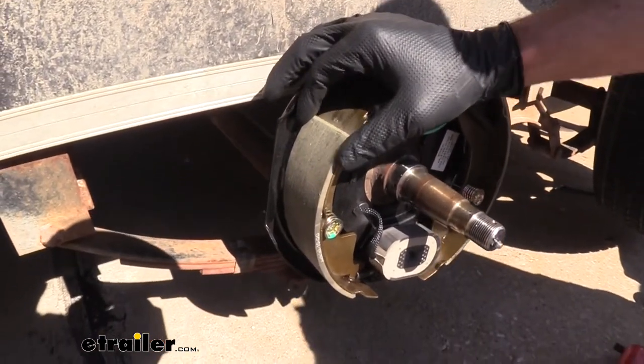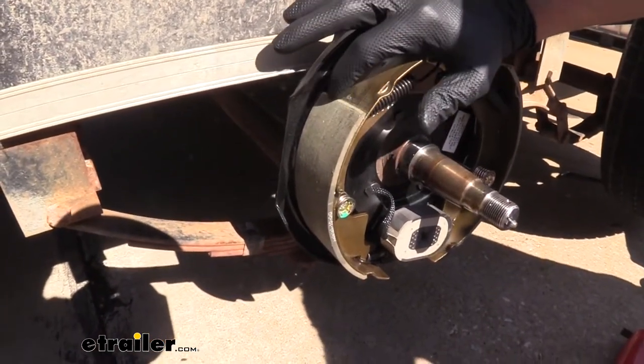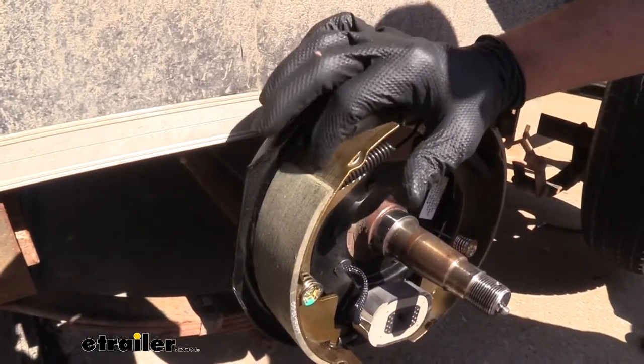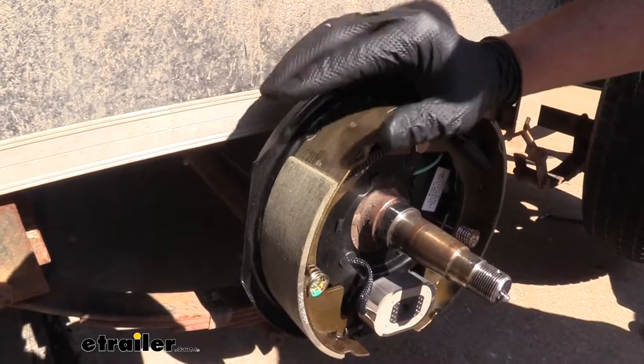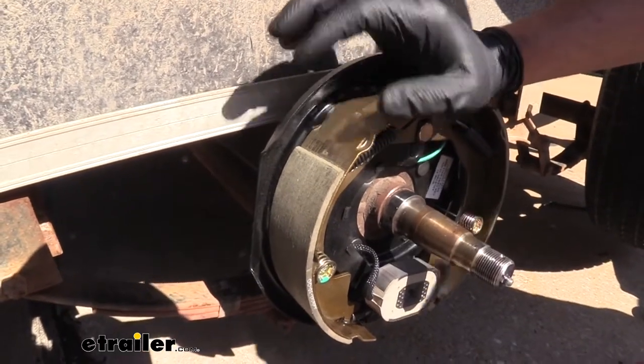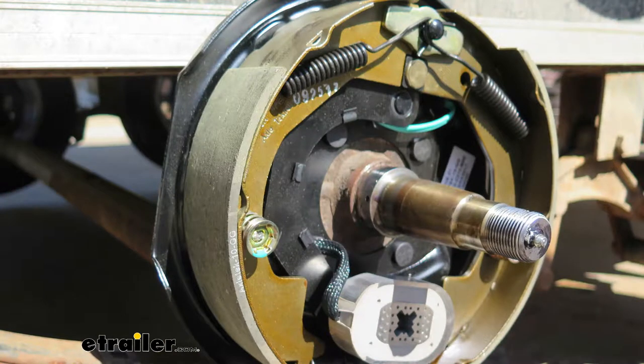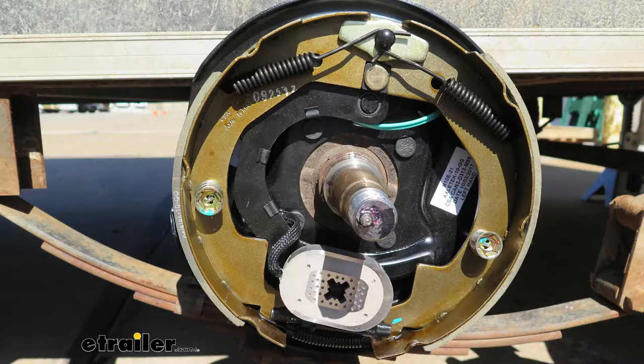We're also going to use an automotive grade pad. It's a really nice wide pad, and you can see we've got beveled edges here on the front and on the back. So it's going to reduce a lot of that chattering or skipping or noise that we often get out of some other type brake assemblies. These are what's considered a 10-inch diameter brake assembly, and they have the 2¼-inch wide brake shoes.